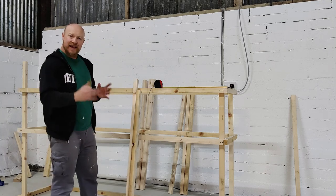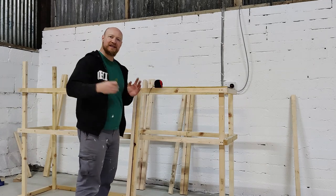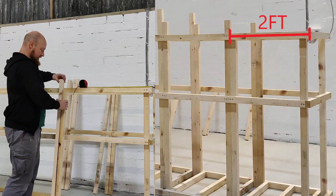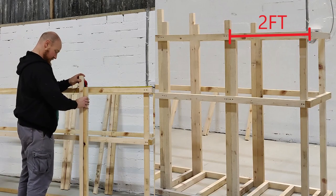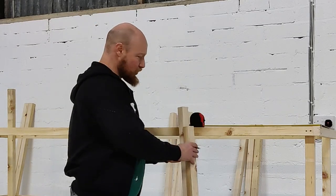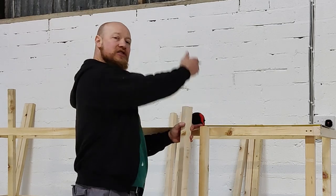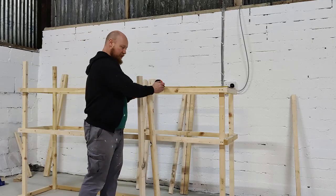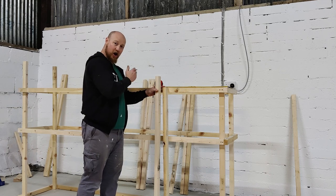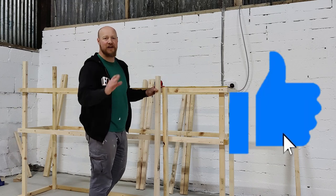The top structure is now in place. The next step is to put in the rest of the uprights. Keep in mind each bay or each platform is two foot wide. Measure out two foot, put a line on your timber, and that line is going to represent the centre of the two uprights. Make sure you also do the same measurement and mark on your base support, and then you definitely will get it right.